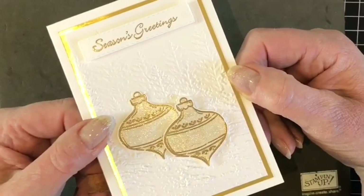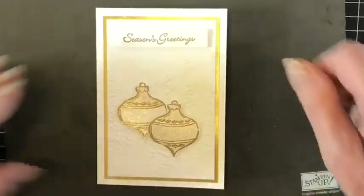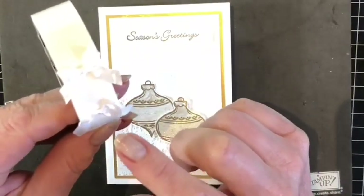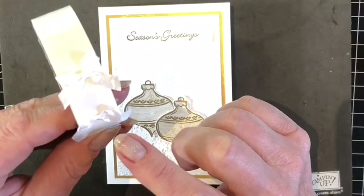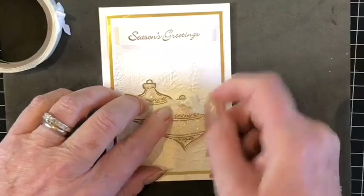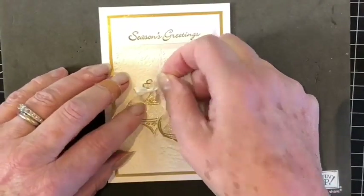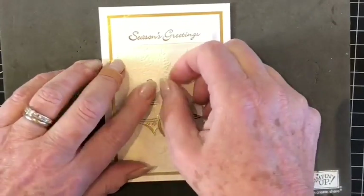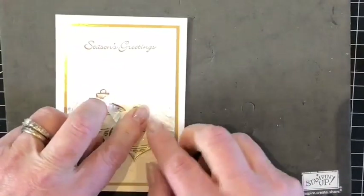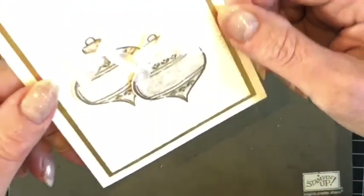My card's nearly finished but I just have two more finishing touches to add to the baubles. Here I have pre-tied two small bows using the crinkled seam binding ribbon, and I'm going to attach one on each of the baubles. Just tidy those up — and there is my finished card.